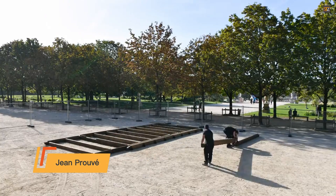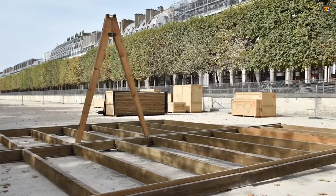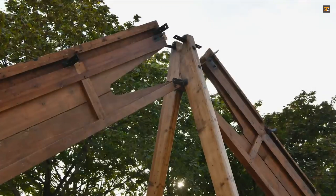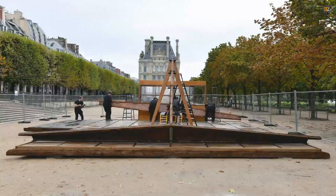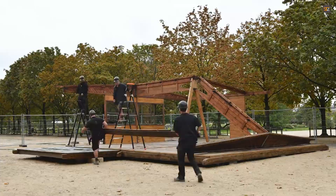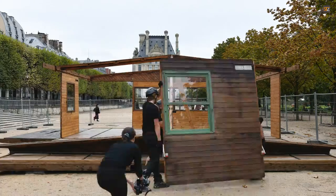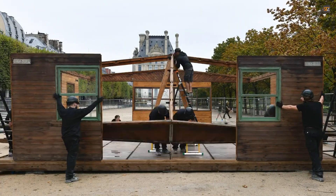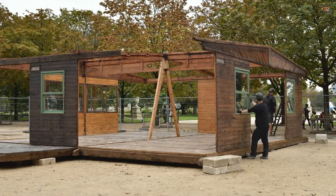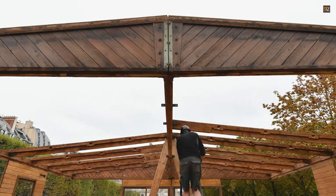The demountable house project, led by French designer and architect Jean Prouvé, was a response to the devastating destruction of housing during World War II. Its goal was to create a dwelling that could be produced efficiently and deployed rapidly to provide shelter for displaced populations. The 8x8 in the name refers to the house's dimensions: a square plan of 8 meters by 8 meters, approximately 26 feet by 26 feet. Key to the design's efficiency was its prefabricated construction — the core components, including the steel portal frames and insulated wooden panels, were factory-made, ensuring consistency and reducing the need for skilled on-site labor.